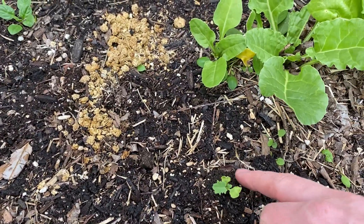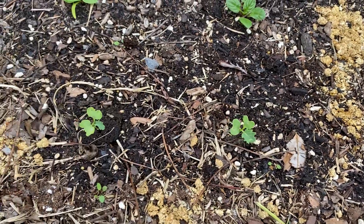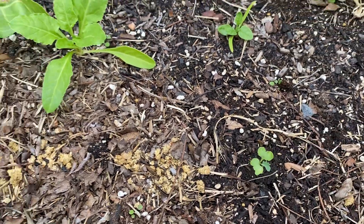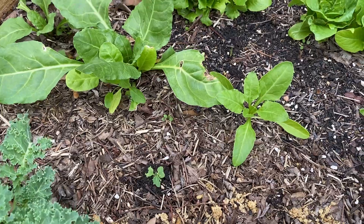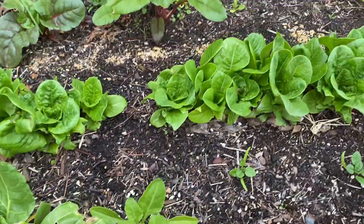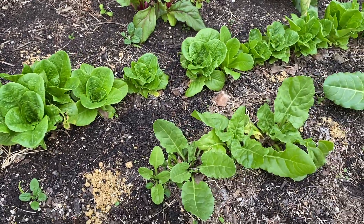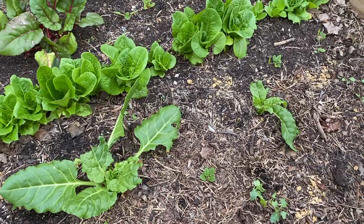This one's in one of the rooter plugs - it's a little smaller still but it's growing. I put some fertilizer around these guys. Here's another one in a plug, and another one in a plug. So nothing crazy growth-wise. Should I do this instead of direct sowing the seeds? It probably really depends.